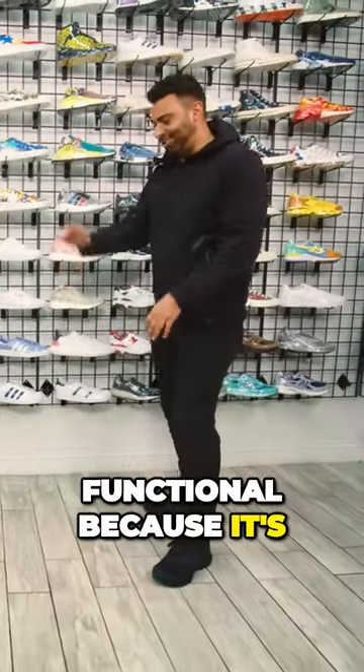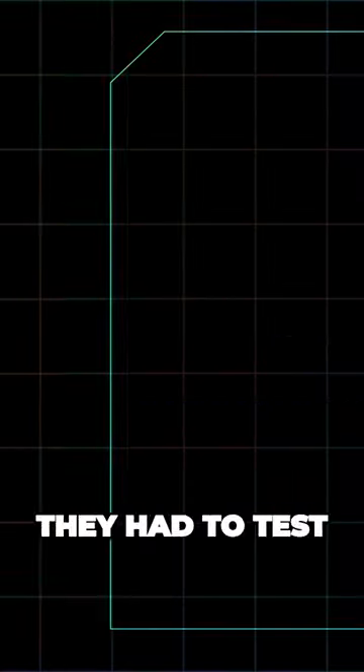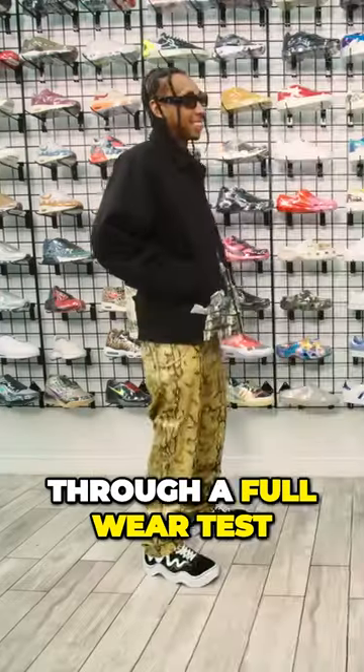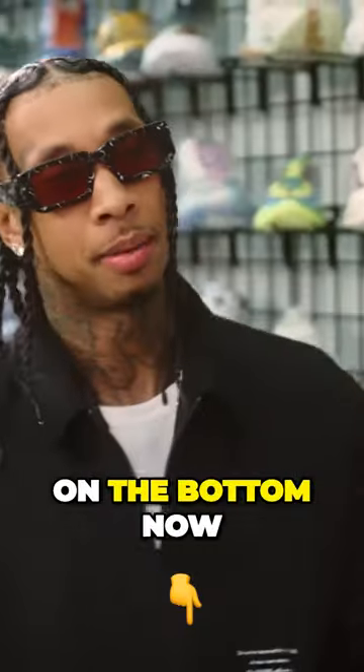So you had to make sure it was functional because there are rivets in it. You had to test some people out skating in them. Oh, they went through a full wear test. Yeah, there's like a disclaimer on the bottom though.